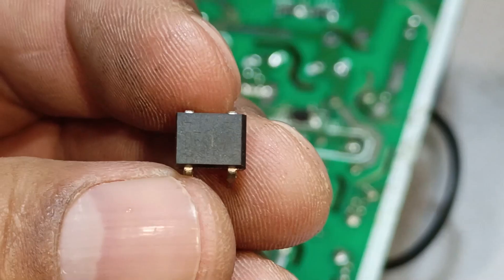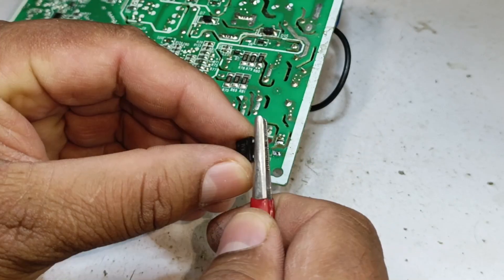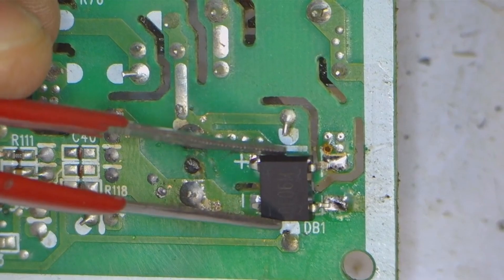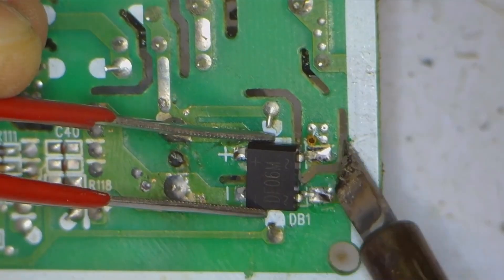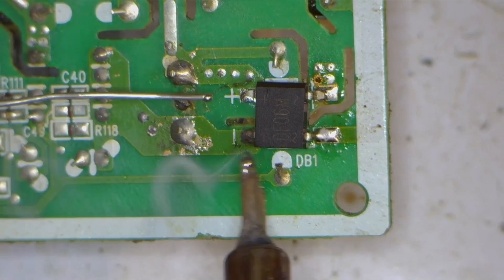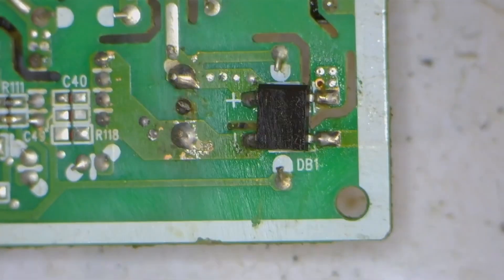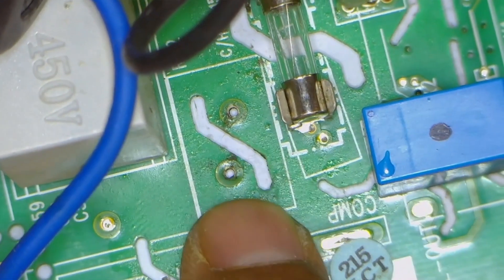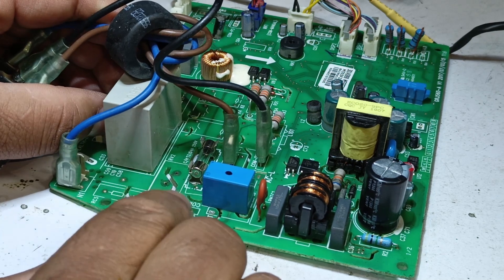I have this bridge rectifier available, so I will install it. This rectifier was in a DIP package, but I have modified it into an SMD by bending all four legs — now it will function just like an SMD component. While installing it, the positive and negative pins must be placed accurately, because if it is installed incorrectly, it will burst immediately. It has been installed on the circuit. At this stage, we are not installing the ZNR temporarily. Instead, we will test the PCB without the ZNR to check its functionality before finalizing the repair, and later we will reinstall this protection device.